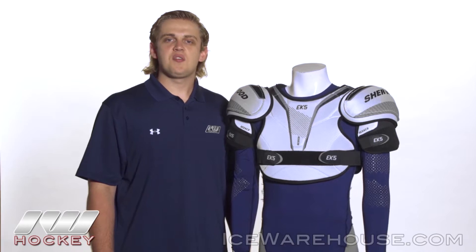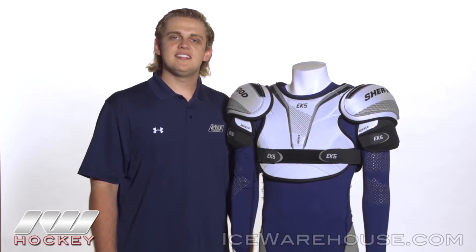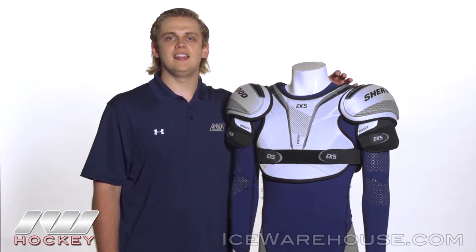Hey, how's it going guys? Thanks for checking out the warehouse. My name is Jake and today we're doing a quick review on the Sherwood Wrecker EK5 hockey shoulder pad.